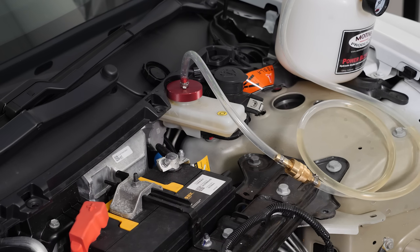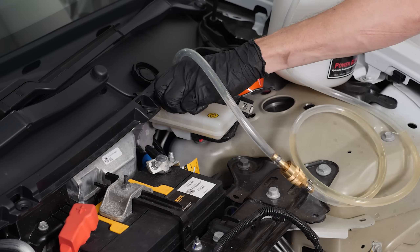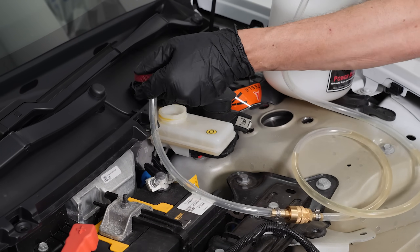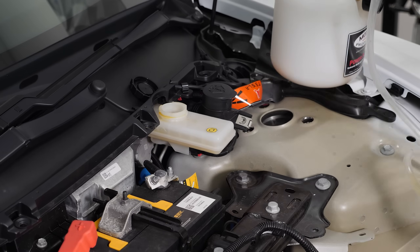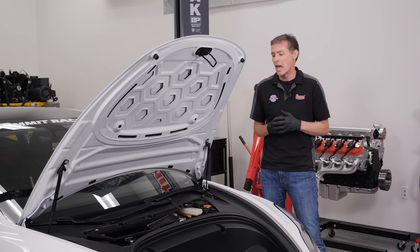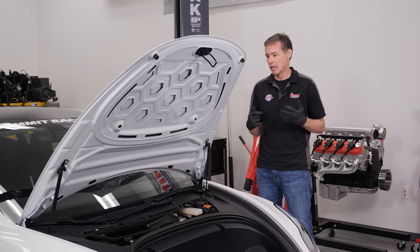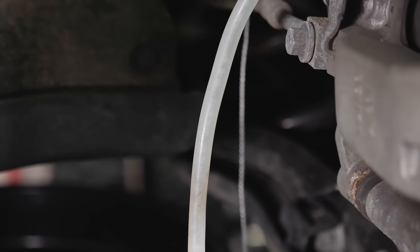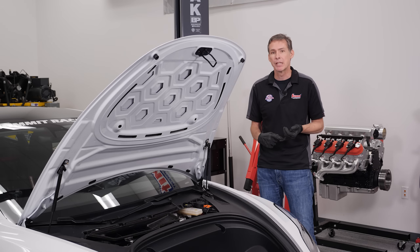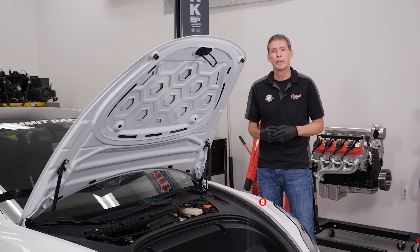Our job is done — brand new fresh fluid everywhere. I'll disconnect the Motive power bleeder — again, just this three-tab GM-style fitting, turns out it's Tesla as well. No fuss, no muss. Take the bleeder away, check the level on the reservoir, put things back together, and go road test it. We hope you enjoyed our brake bleeding 101 with the Motive power bleeder — a quick and easy 30-minute job with a tool you're going to love using. You could see air going out of the fluid the entire time, so we know when we go back to the track there'll be no more problems. On top of that, we have Summit 608 degree boiling point fluid in there. Be sure to like, subscribe, ring the bell, and see you later.